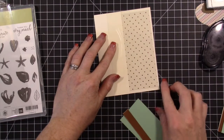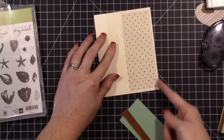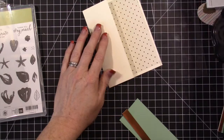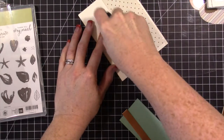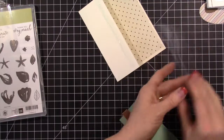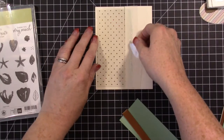You want your window sheet to come all the way to the end of your card — it's really hard to see because it's clear, but you'll want it flush with the card edge. I just put a little bit of adhesive right here, and remember this part is going to be hidden.